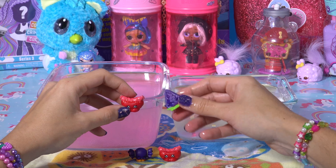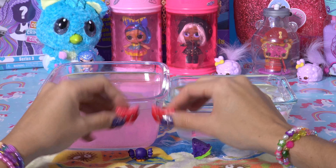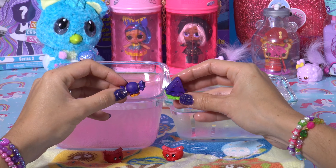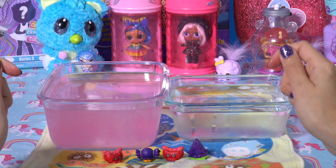These are our Shopkins, everybody. I would love to get more of these bathwater fizzes so I can collect them all, because they're so cute and I want to get every single one of them. Thanks again for joining us and we'll see you next week. Bye-bye!